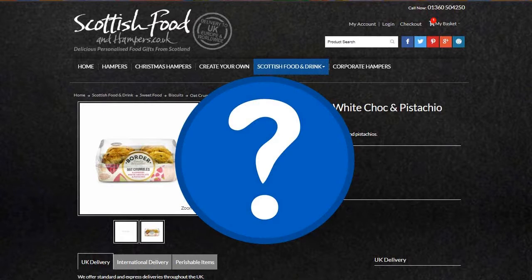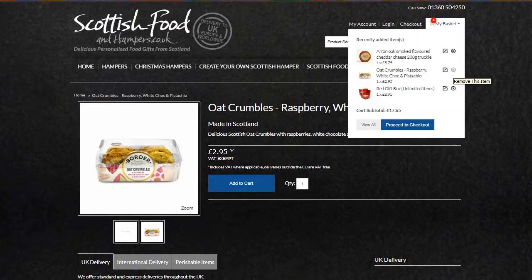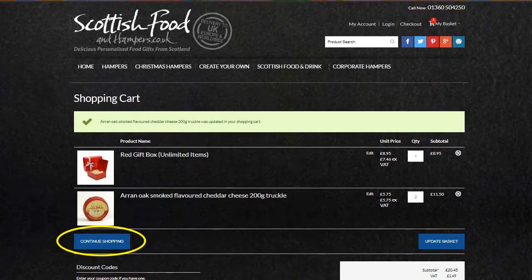Need to remove or change an item in your cart? Move to the top of the screen and click on my basket at the top of the page. You'll be given an option to edit or remove an item. If you choose to remove an item, you'll be asked to confirm that's what you'd like to do, just for peace of mind. If you're editing an item, simply update basket or return to shopping.